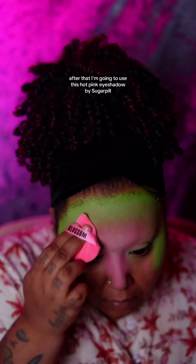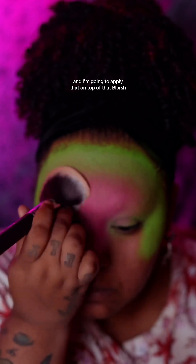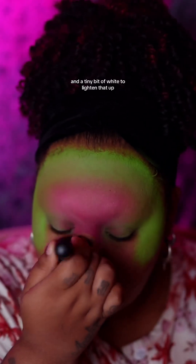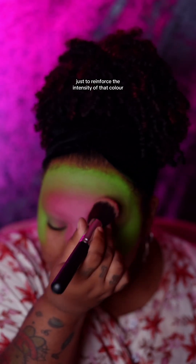After that, I'm going to use this hot pink eyeshadow by Sugarpill and apply that on top of that blush, and a tiny bit of white to lighten that up, just to reinforce the intensity of that color.